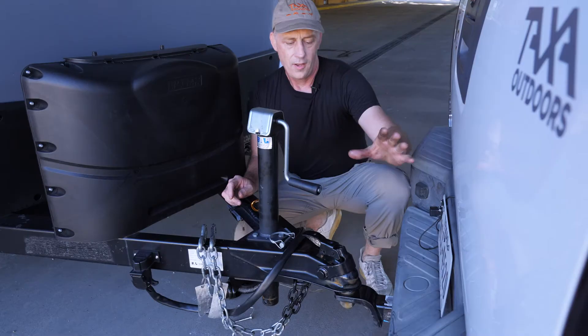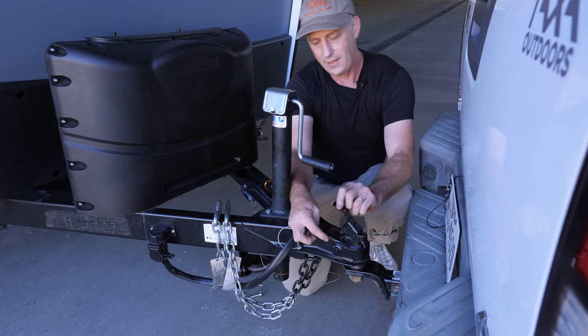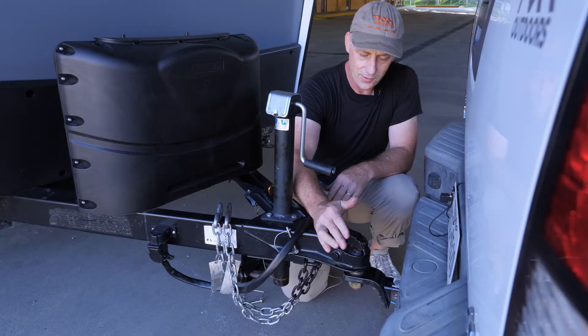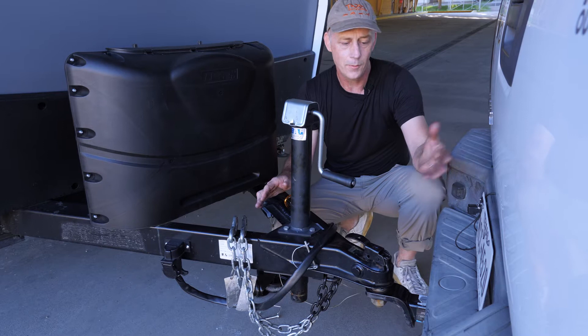We've just dropped the trailer onto the two-inch ball. Now we want to secure the coupler. You push forward and down and get the little teeth to go into the slot. It can be hard so you use hand force — sometimes a little foot force pops it into place. If you're on any kind of slope it can help to pull your tow vehicle forward six inches or a foot so that the bar gets around the ball.